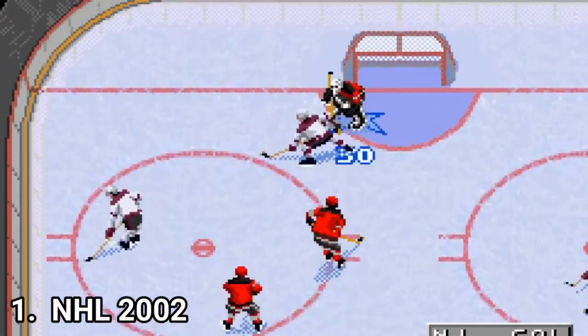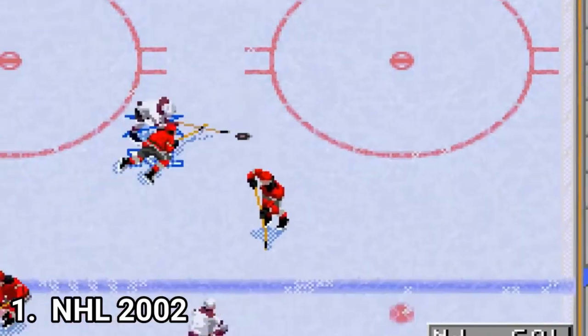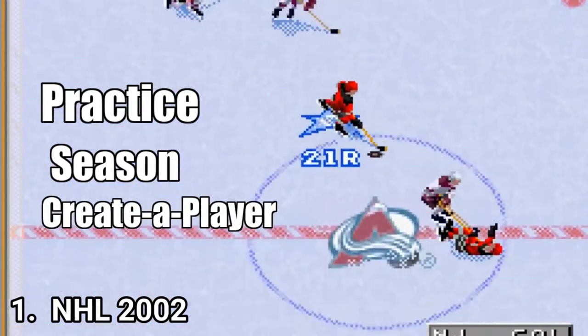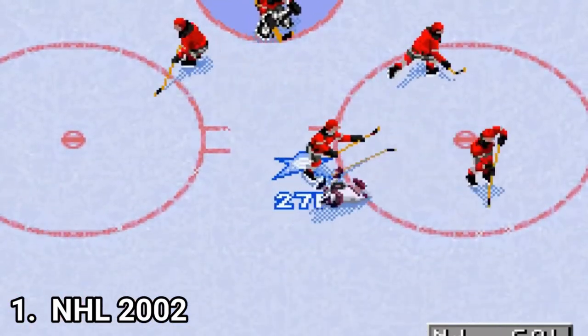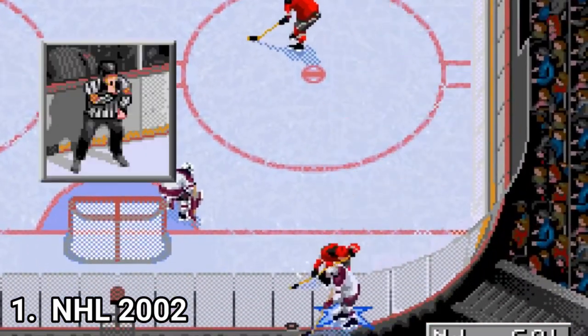But as I said, for a GBA game, NHL 2002 is impressive. As game modes, you get practice, season, and create a player. Overall, if you want to relive the old school NHL days, this game is a great on-the-go companion for that.